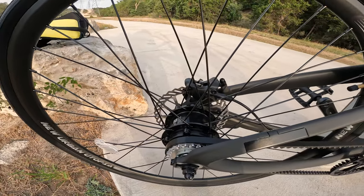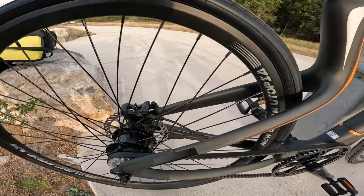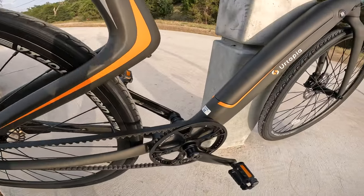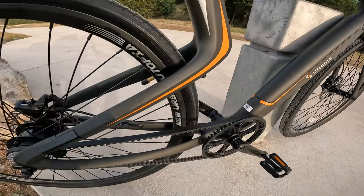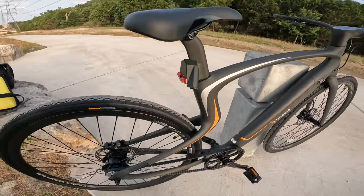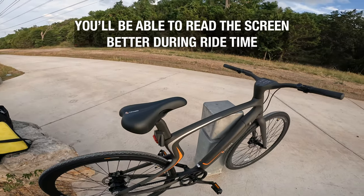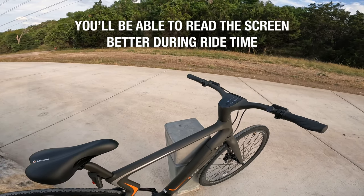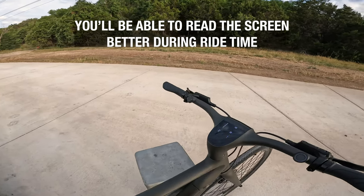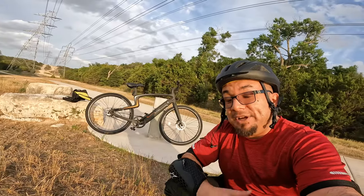We have a 250 watt rear hub motor which gives an advertised top speed of 20 miles per hour, combined with a torque sensor, meaning the bike will adjust the assist based on how much power you're putting into your pedals — which should lead to a smoother experience over cadence-based sensors. This is matched up with five speed modes: pedal mode with no assist, eco mode with some assist, comfort or mode two, sport or mode three, and the top mode labeled as T or turbo.